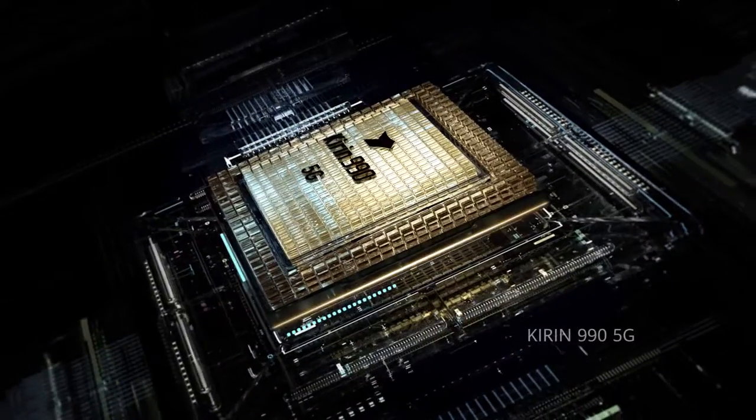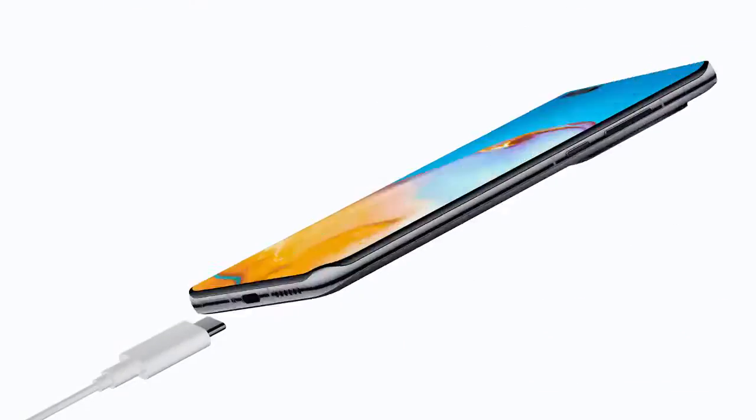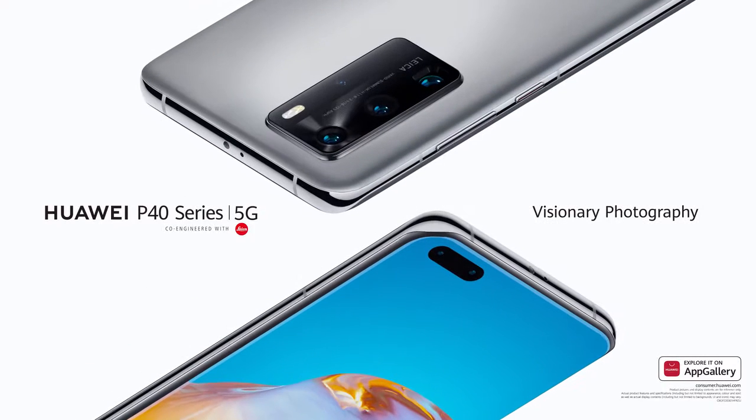All of this power comes from the Kirin 990 5G SoC. Power up, hassle-free. Experience visionary photography. Right now.